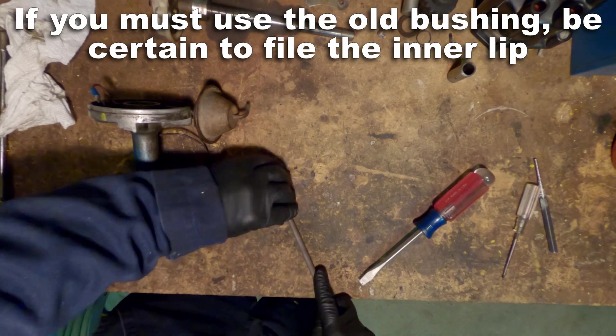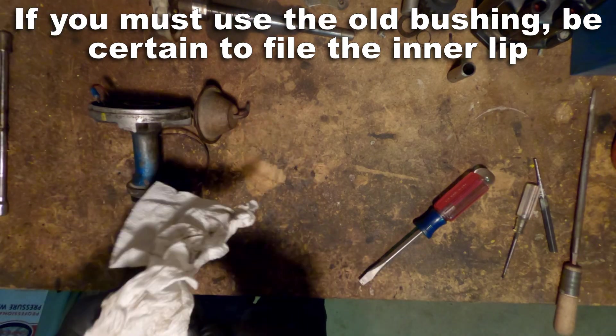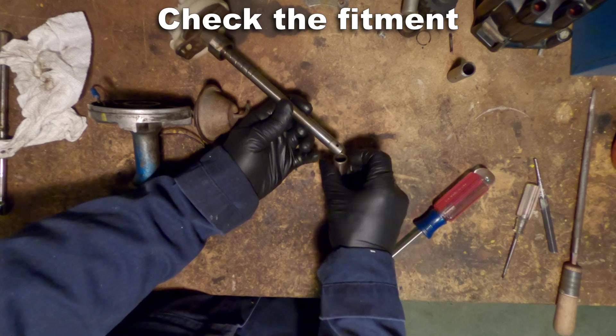The only way you're going to be able to fix that is by taking that file and getting rid of that deformation. I'm checking the fitment again, just making sure that it's not too loose or too tight.